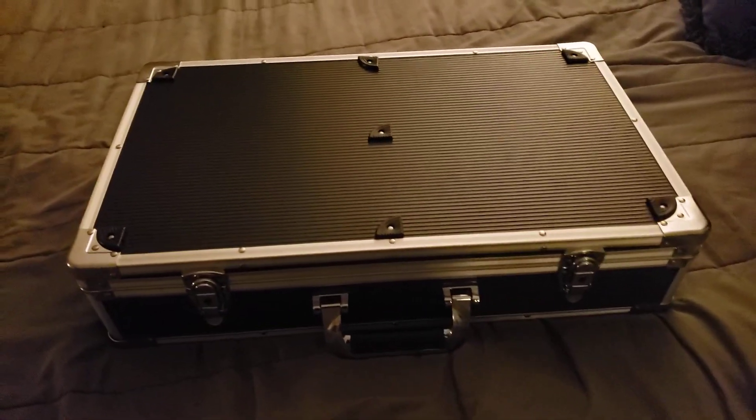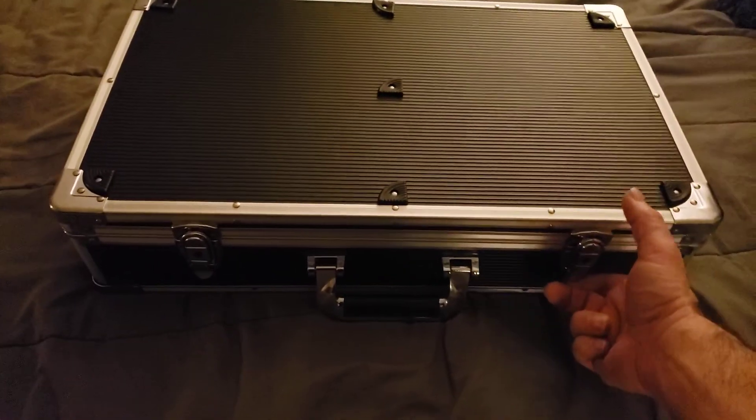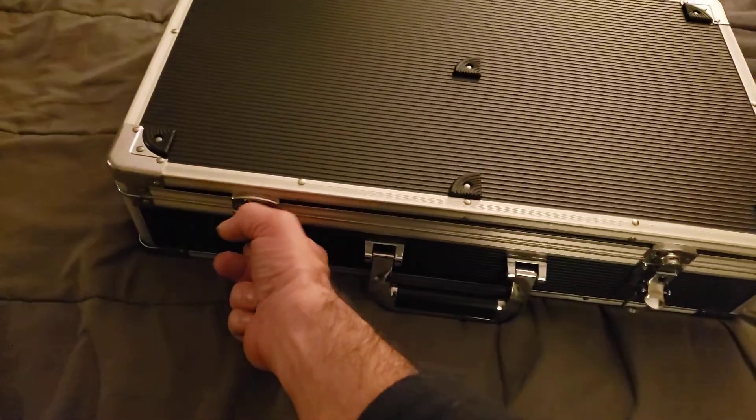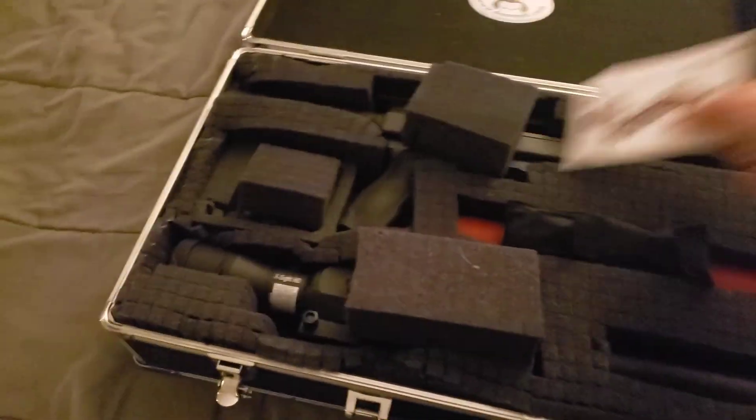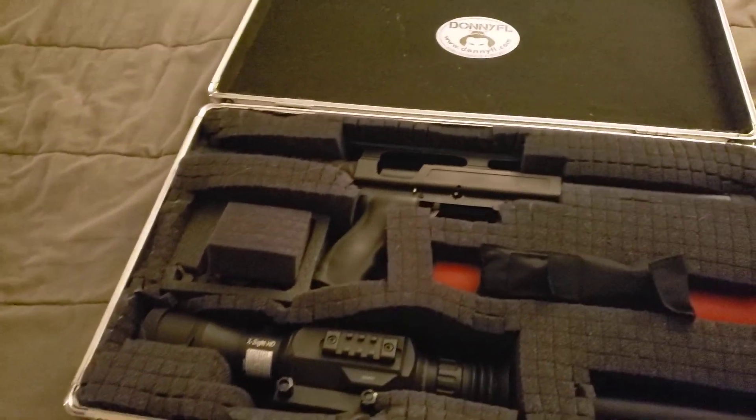But — what's in the case? Let's take a look. The Rex Bugout!